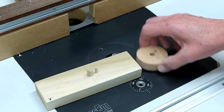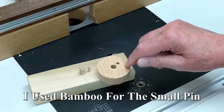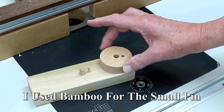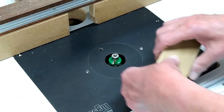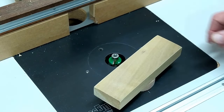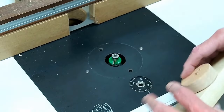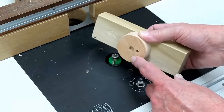So I made a jig and this just fits on there. Now this pin does not have to be the same size as that — its job is just to keep this from turning. So we put that on there, round over the part with relative safety, take it off, turn it over, and do it again.